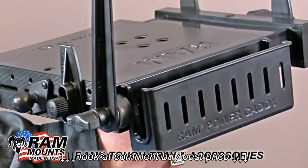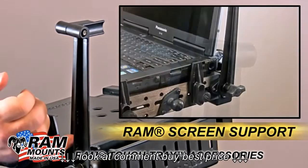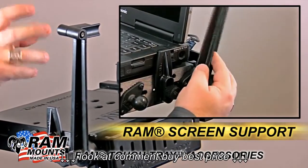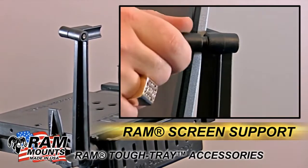If you're going to be working in rough environments or concerned about sudden stops, the RAM screen support will help provide security and hold the screen so it doesn't move in case of an emergency brake or for any other application.